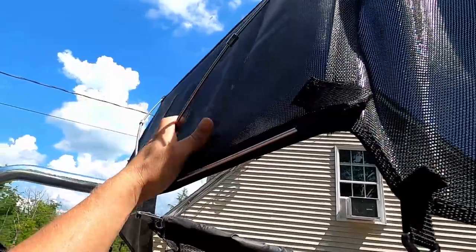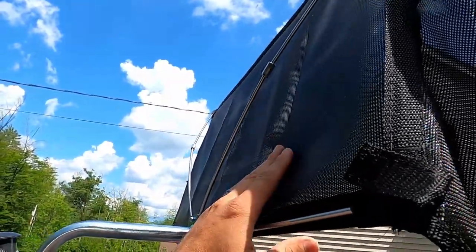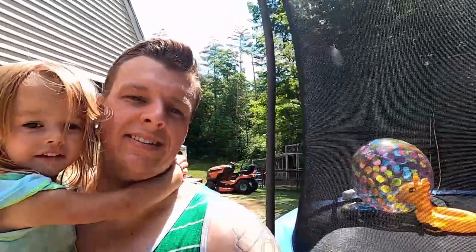These poles are really just held in by a little bit of side pressure and then the pressure from the backboard pushing them all in. They're not super secure, but it should work. It's going to bend a little, but it'll make the backboard nice and tight.